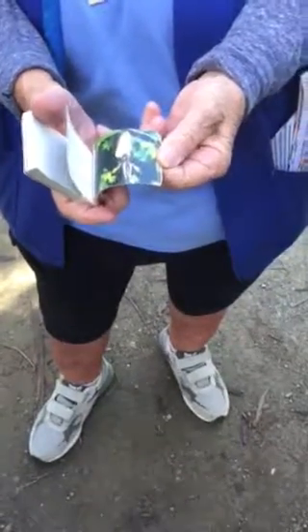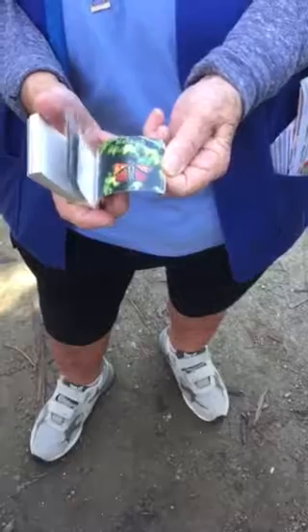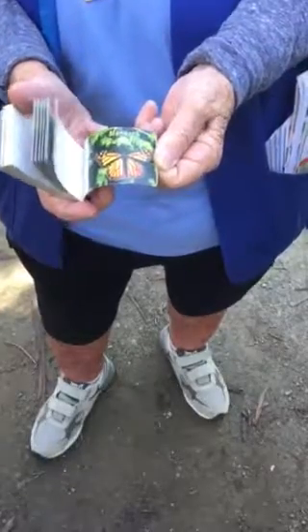And then he pumps them up. There he is — pumps them up and becomes a butterfly. And then you have to sit and let those dry, and then it's a butterfly. So that's the metamorphosis.